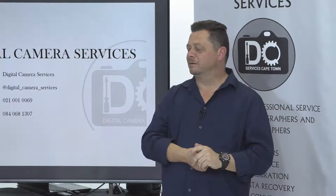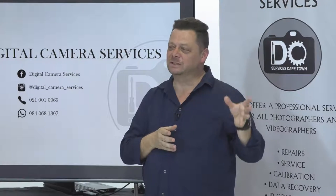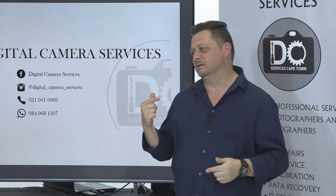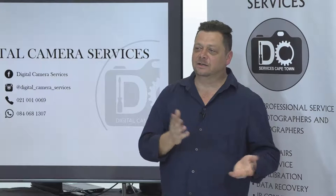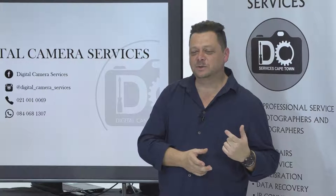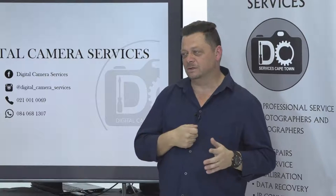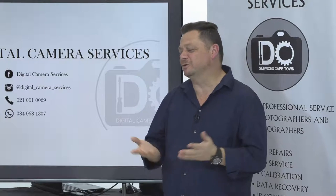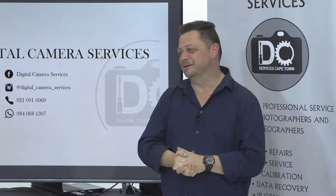How did you get started with camera repairs? I literally fell into it. I was walking in St George's Mall repairing fridges, stoves, and toasters. At a coffee shop on a Friday afternoon, a guy challenged me to open a camera and put it back together. He gave me an Olympus Mu Zoom — a compact film camera. I opened it, found sand, took the sand out, put it back together, and it worked when his own technicians couldn't fix it. That was at Cape Camera Repairs in 2002.